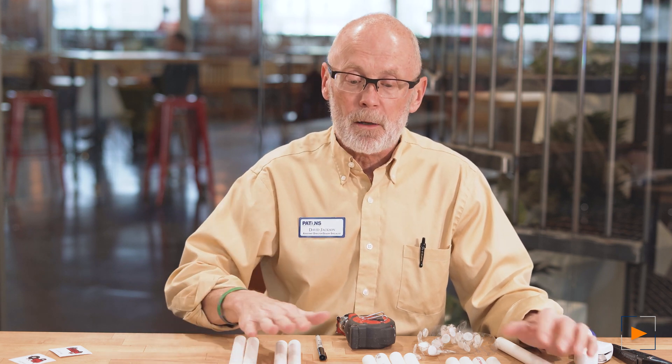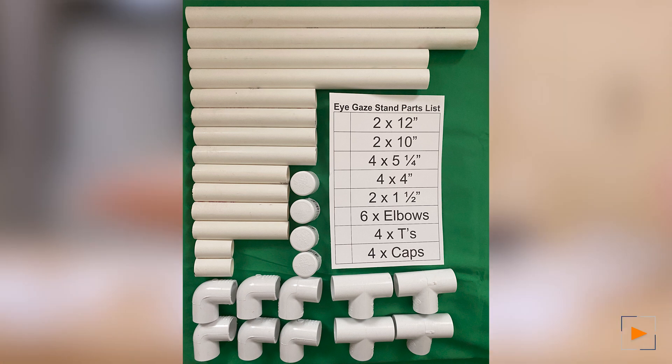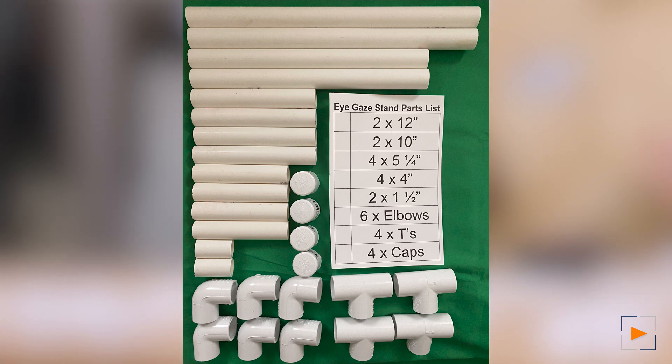So now we're going to make the eye gaze out of PVC. I've already pre-cut all the parts and I will provide a parts list, a cutting list, and cost. It's really inexpensive. I bought all of my parts from Menards and, like I said, pre-cut.